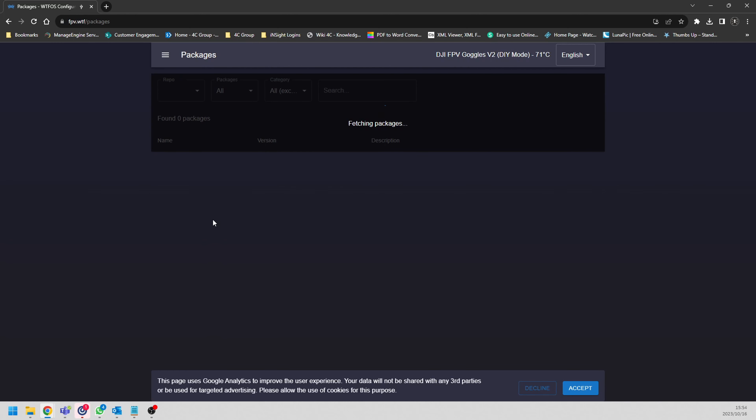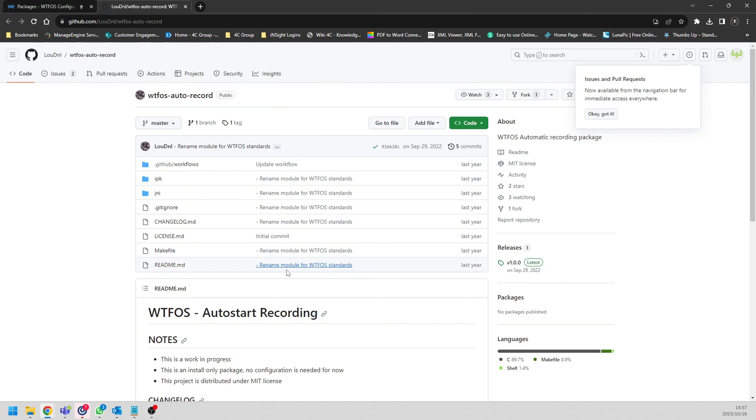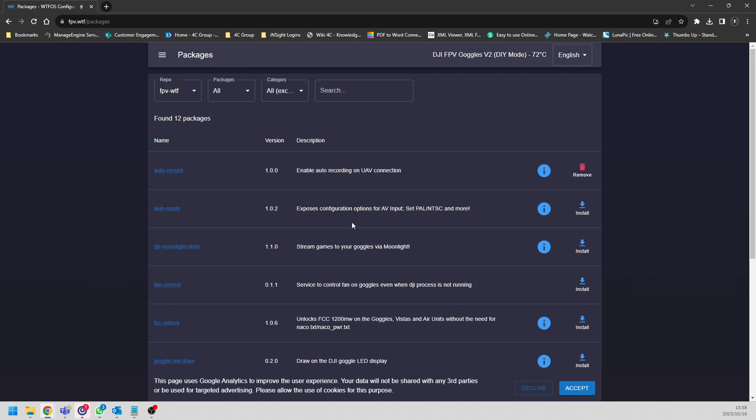Wait for the packages to load. Fetching packages is now running successfully - if you have an issue just reload the page and you should be fine. The first thing I like to enable is auto UAV recording. You can click the little help button to read about it on its GitHub page. I like it so I click install and give it a minute to run through. Done.